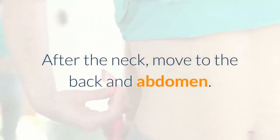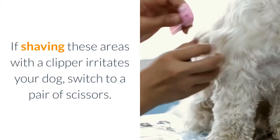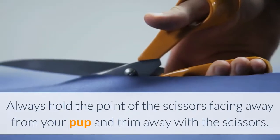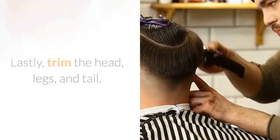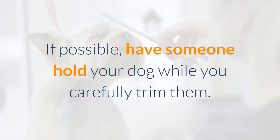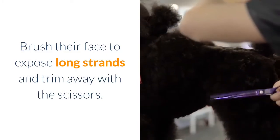After the neck, move to the back and abdomen. Be very careful about sensitive areas like the underbelly, underarm, and hock — if shaving these areas with a clipper irritates your dog, switch to scissors. Always hold the point of the scissors facing away from your pup. Lastly, trim the head, legs, and tail, as these areas may involve the most movement. If possible, have someone hold your dog while you carefully trim. Hold your dog's head very still while grooming their face, and brush their face to expose long strands before trimming.